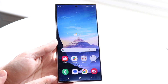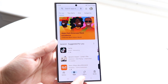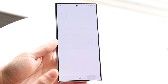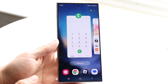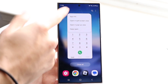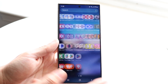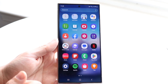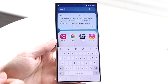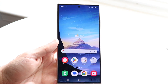At the very bottom is the nav bar. You can use gestures or buttons — a Home button, Back button, and Recent Apps button. Recent Apps lets you see all open apps, close them, open them in split-screen, or multitask. Swipe up from the home screen to access the full app drawer. You can search for any app at the top, then dismiss the keyboard and return home by tapping the Home button.